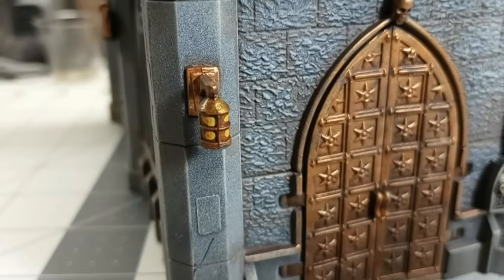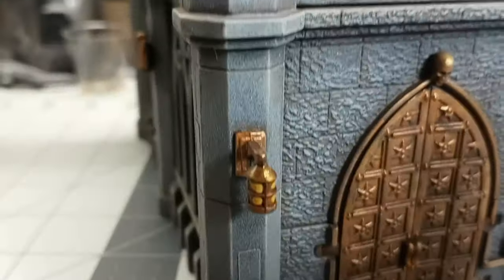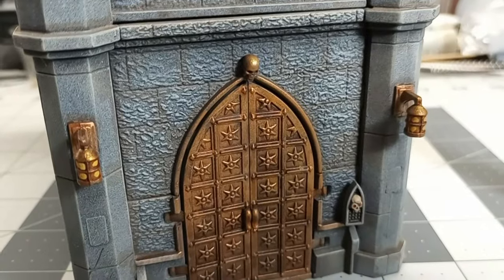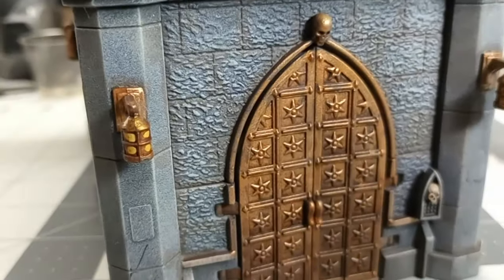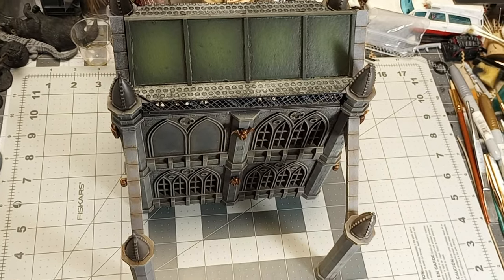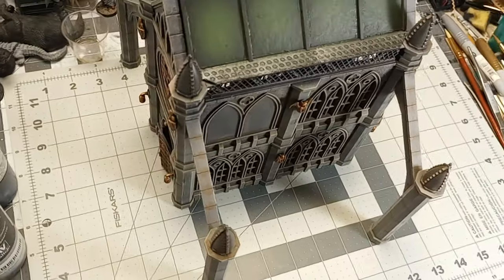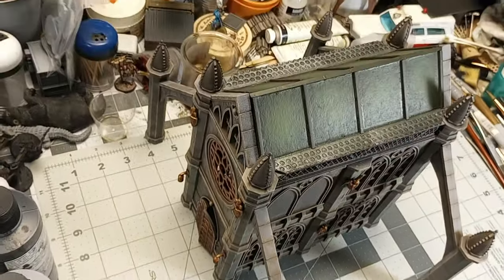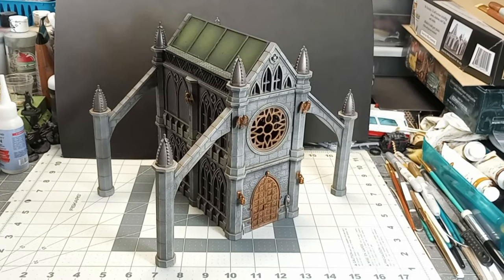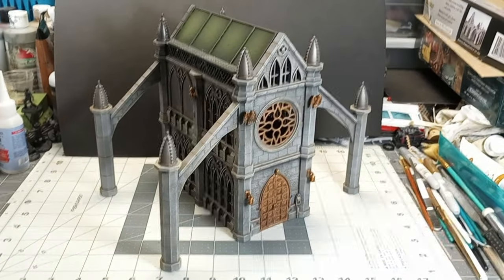For the final details, I used speed paint — just on the lanterns and the servo skull — and it works pretty well. You could use any number of colors there; there's no right or wrong. I also shot a coat of matte varnish onto this to help protect it, because on some of the sharp edges the paint tends to rub off otherwise, so be sure to put some varnish on this kit if you get it. And there it is — our completed church with our scratch-built roof, ready for the underhive.